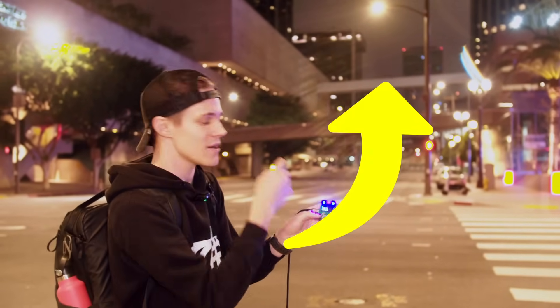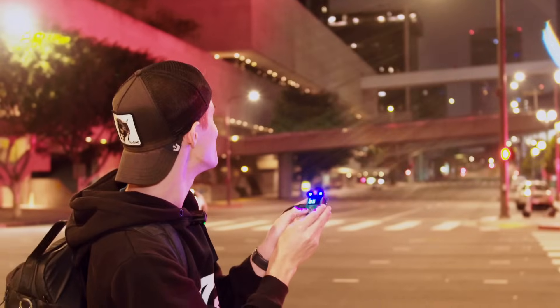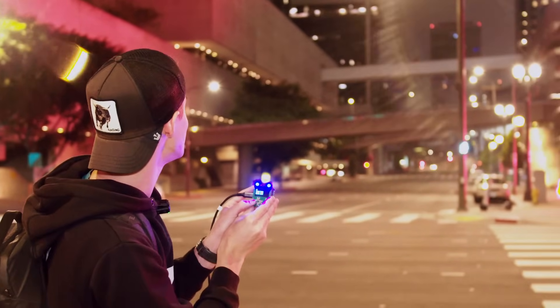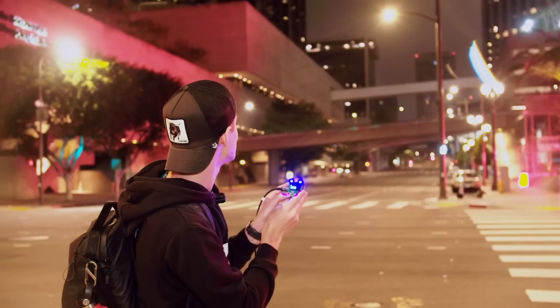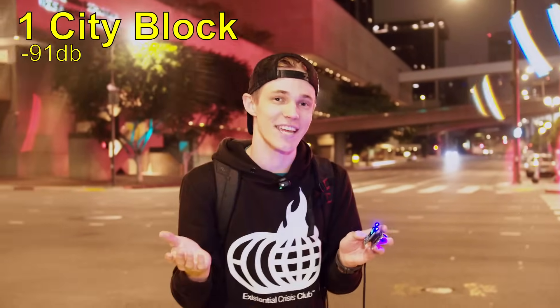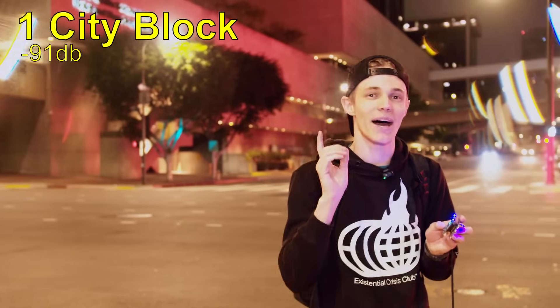It's going to pop off right up there — and I did see it get triggered. Looks like our first test works. There were little hiccups, but we're now going to go a second block. We're going to do two city blocks and see if we still have reception there.